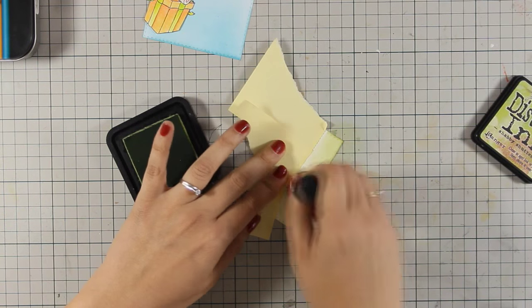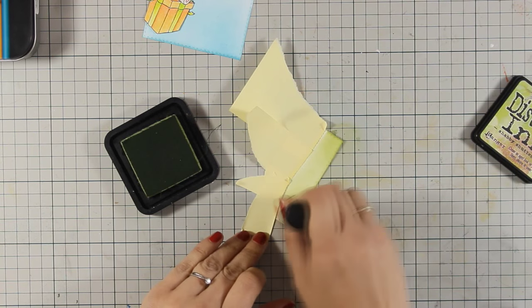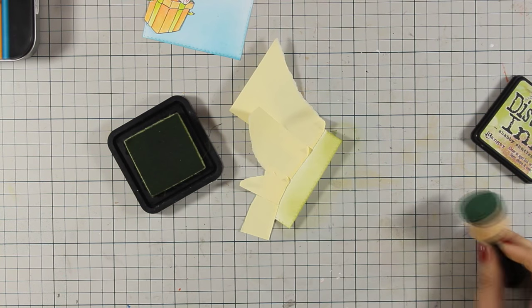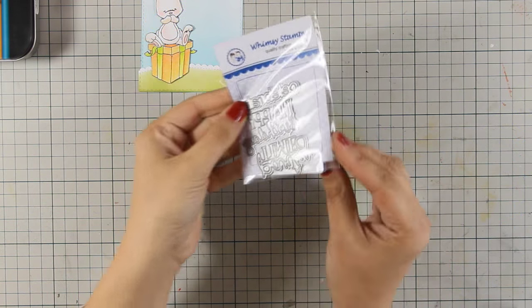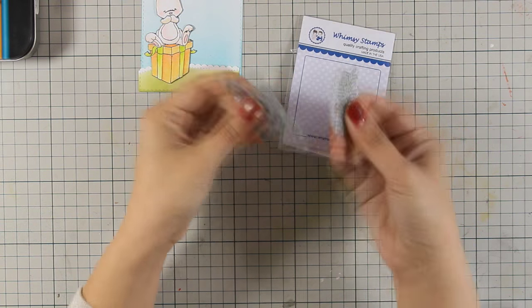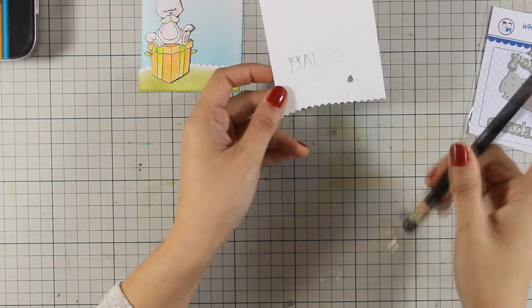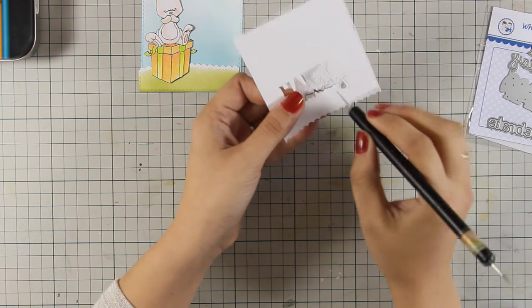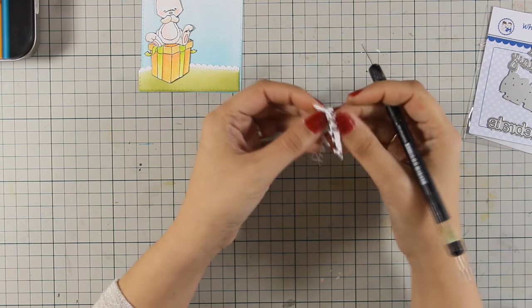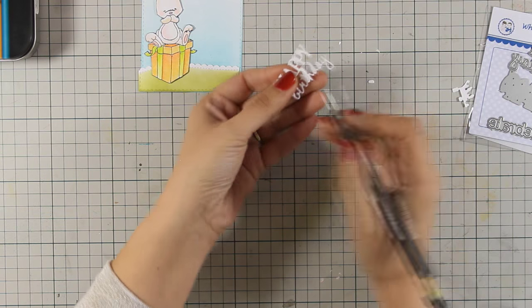Again I am using Shabby Shutters and I am being really careful not to move that Post-it tape. For my sentiment I am going to use a die cut that says 'Happy Birthday,' and it comes from the Whimsy Stamps birthday sentimentables die set, which has really beautiful sentiments for birthdays. Now that my sentiment is ready, all that's left to do is to assemble my card.